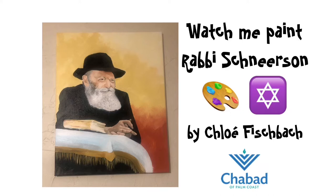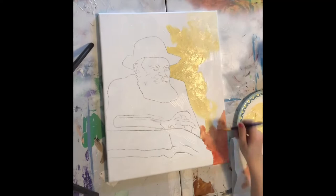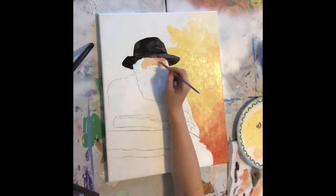Today, let's watch me paint Rabbi Schneerson. I did this for my Chabad in Palm Coast, Florida — you guys know who you are, love you guys. I started the video already having drawn Rabbi Schneerson onto the canvas, so then I just went for it with that yellow background.